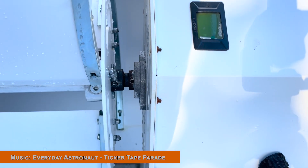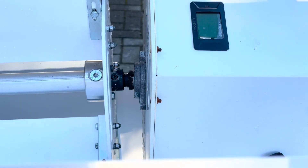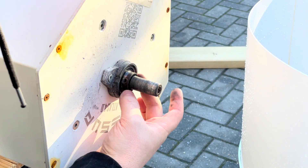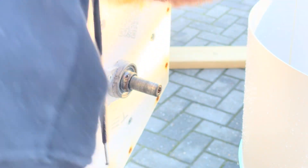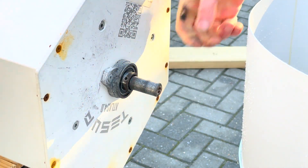We left off the previous episode with a slightly wobbly turbine. With some help from a friend, we've dropped the turbine tower down and removed the sail from it. The first thing we found was that the collar around the motor shaft was loose and that the shaft itself was binding, so we cleaned it up.